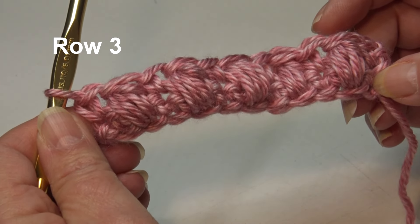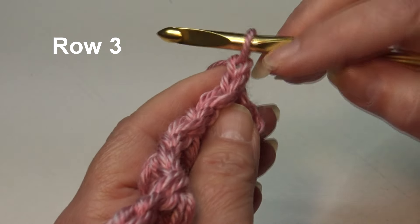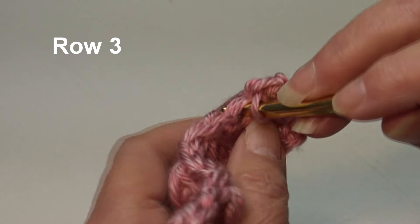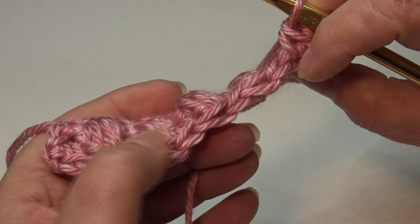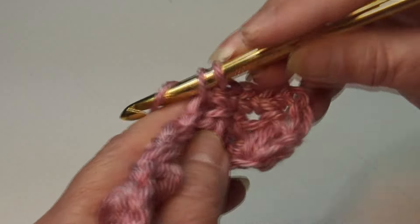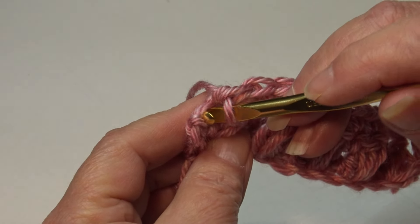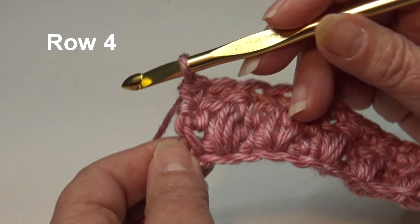Row 2 is finished. To begin Row 3, chain one and turn your work. Skip the beginning chain one, insert into the very first stitch under the top two loops, and work a single crochet. Single crochet into the next stitch — if you're not sure where your stitch is, just turn your work towards you and you can see the teardrops at the top of those stitches. Continue and work one single crochet in each stitch across. At the end of Row 3, insert into the last stitch and work a single crochet.